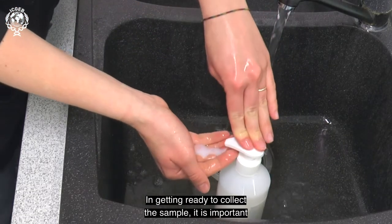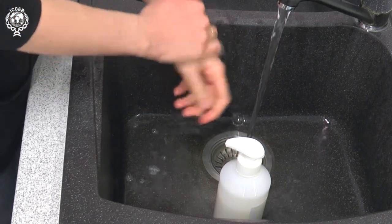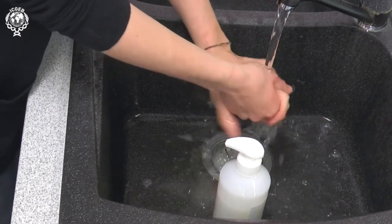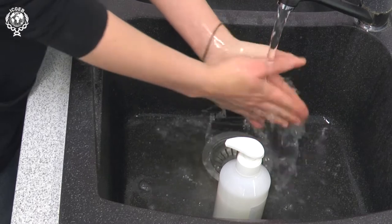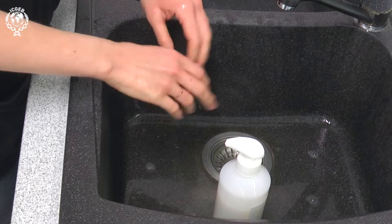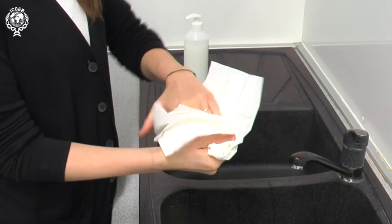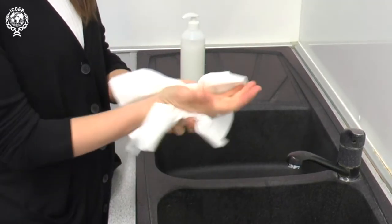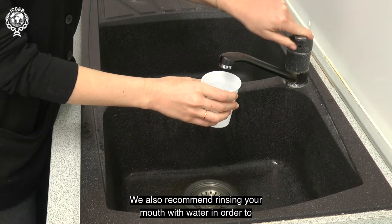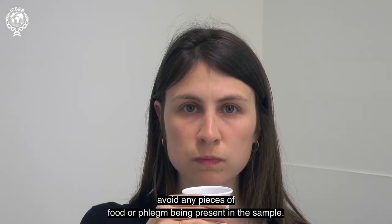In getting ready to collect the sample, it is important that you thoroughly wash your hands with soap and water. We also recommend rinsing your mouth with water, in order to avoid any pieces of food or phlegm being present in the sample.